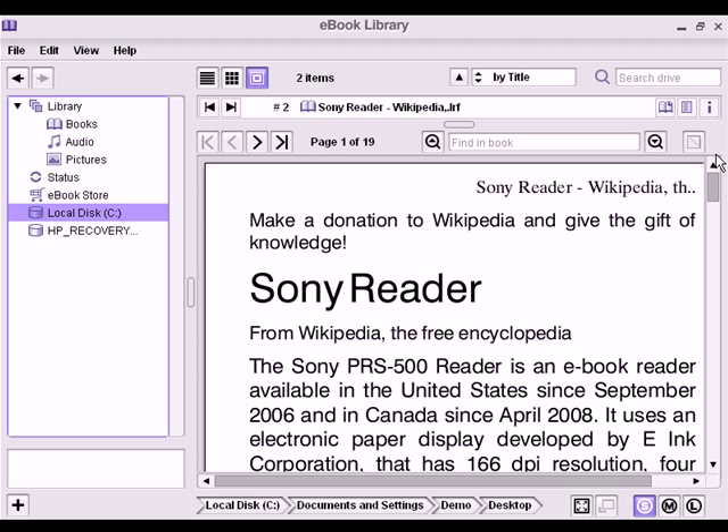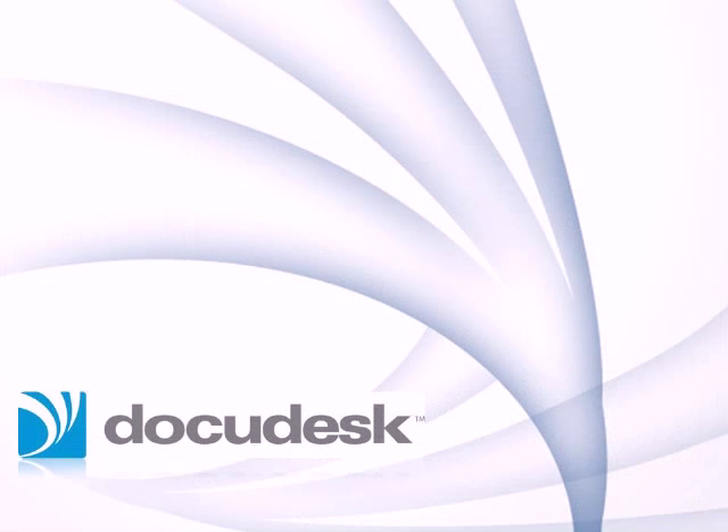This can also be handy for news sites, blogs, or RSS feeds which you subscribe to. For a free trial of PDF Essentials Plus, please visit us at docudesk.com.